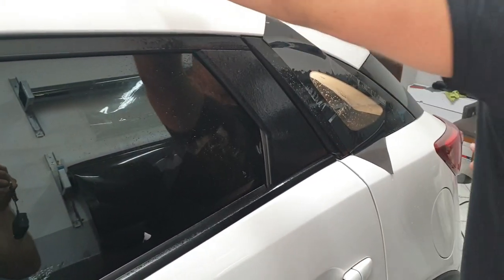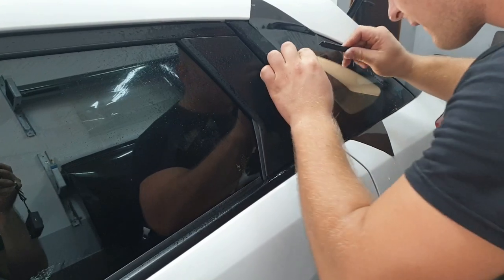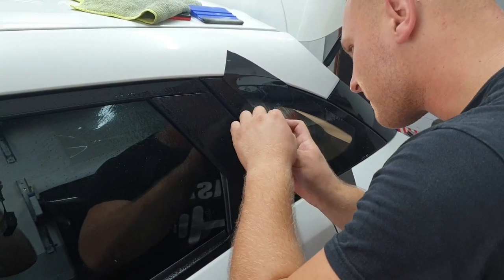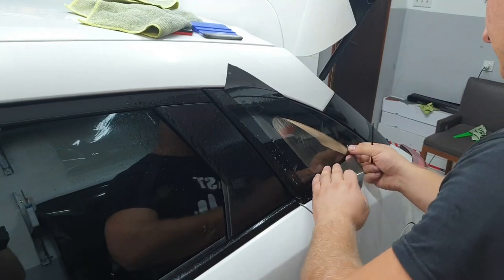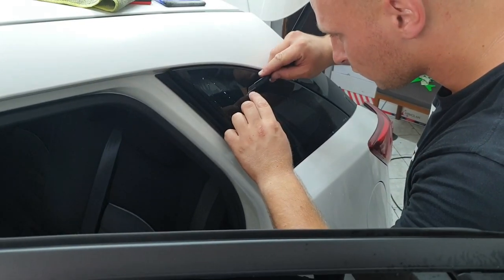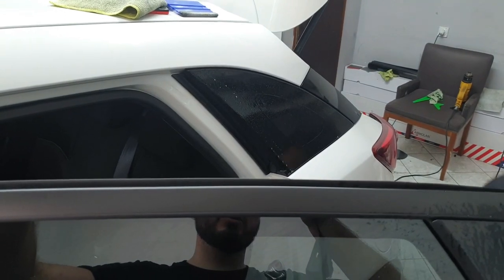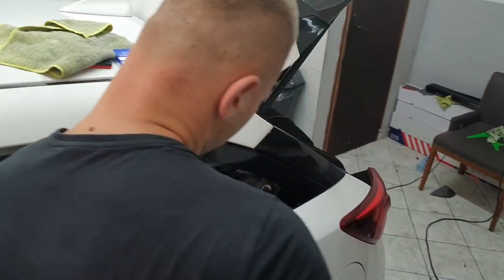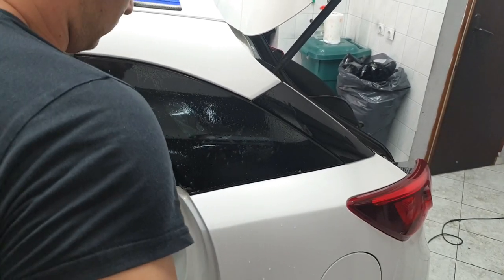Now the small triangle window — this one is maybe the easiest because he just needs to cut that triangle shape and apply it from the inside. Again, take the shape from the outside, cut the piece, apply it from the inside — that's it. Remove the protective layer, apply the liquid from the inside, and then transfer the template from the inside.